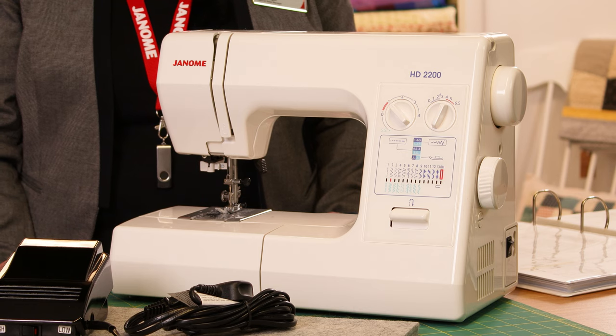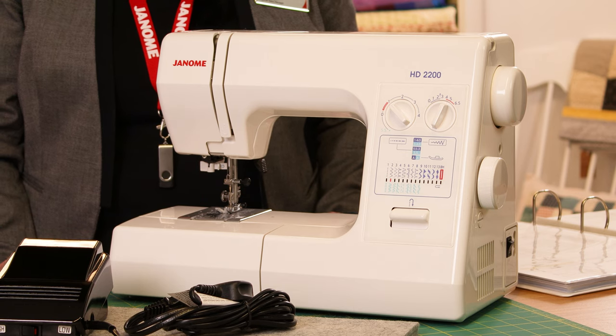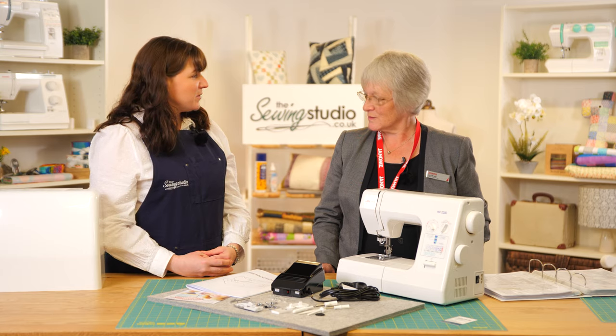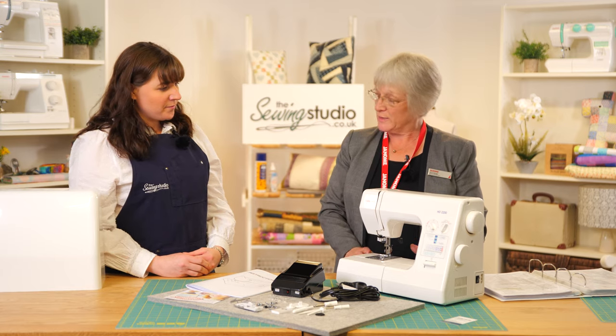Hi, I'm Anna at the Sewing Studio and I'm Jane from Janome. Today we're taking a look at the Janome HD 2200. We're going to talk through what you get in the box and a few of its features and functions.